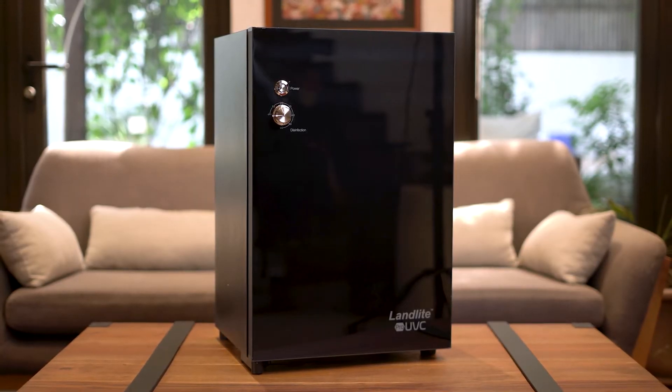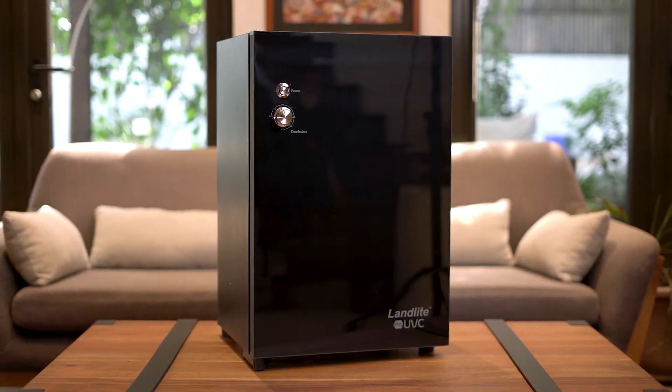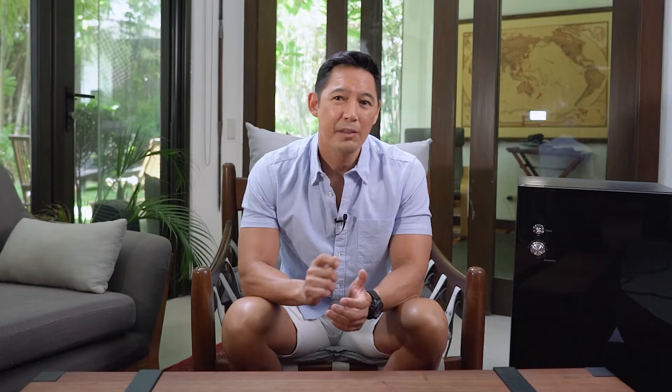A trusted brand that always has your needs in mind, LandLight introduces the new LandLight Pro-UVC steriliser cabinet. This cabinet is equipped with UVC light, hot air circulation and ozone sterilisation technology. UVC is effective at killing 99.9% of bacteria, viruses, moulds and other pathogens.